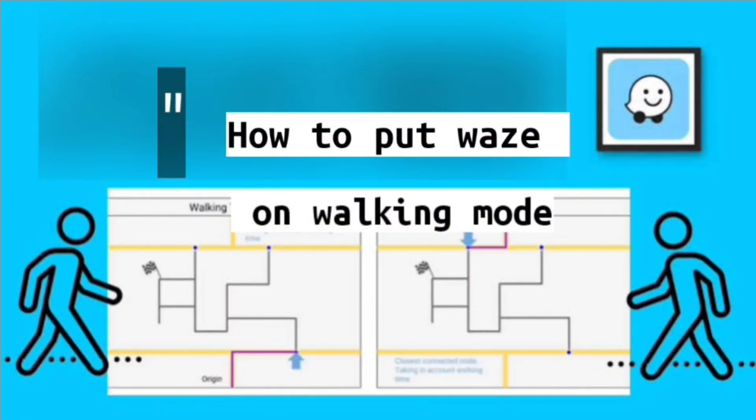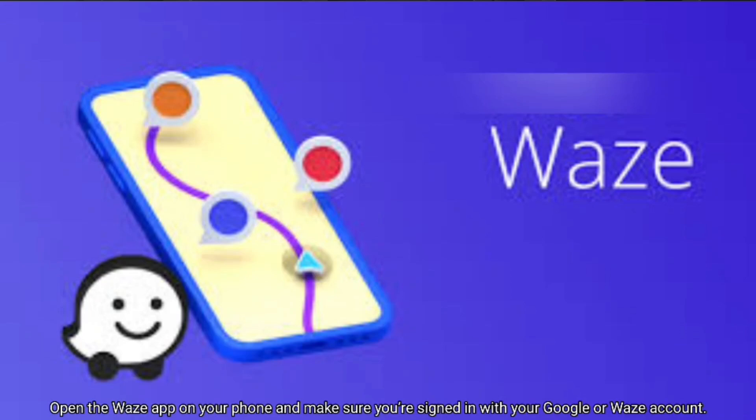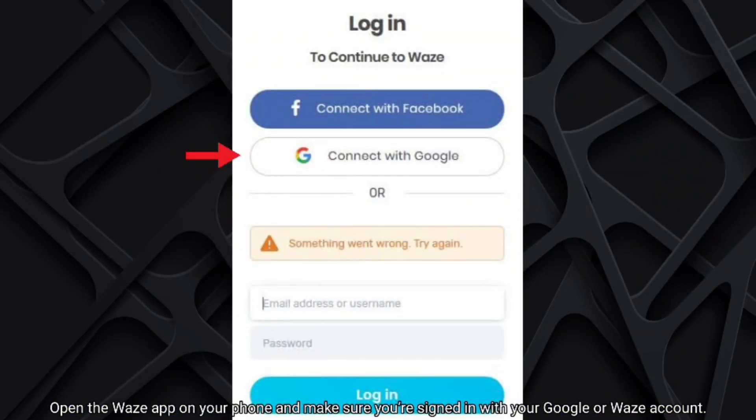How to put Vase on walking mode. Follow the instructions. Open the Vase app on your phone and make sure you're signed in with your Google or Vase account.